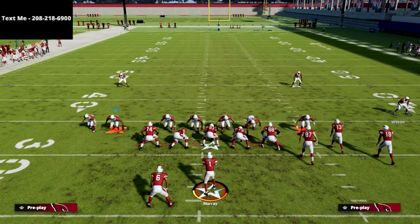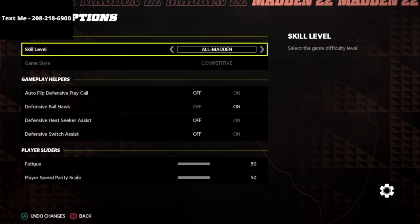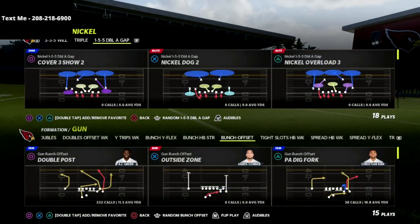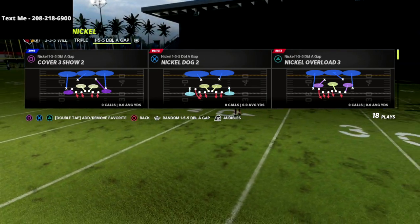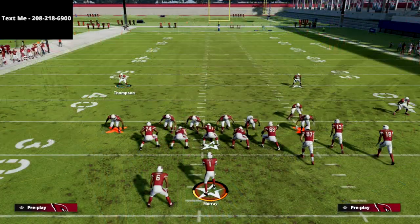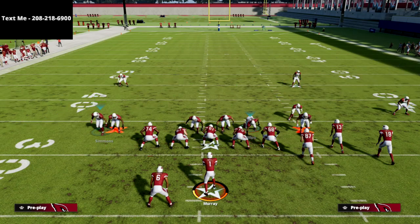Let me go into my coaching settings here — I was messing around with the formation to see if it's flipped or not. Let me turn auto flip back on and come back out. The cool part about the 155 Double A Gap is you have a lot of linebackers on the field, and you can move them around based on what you want to do. So coming out in Cover Two, all we're going to do is QB Contain and then take this guy right here and just swing him out — just like that.